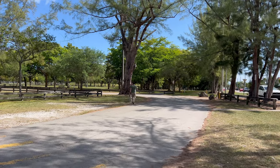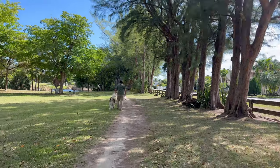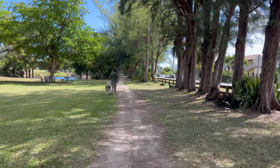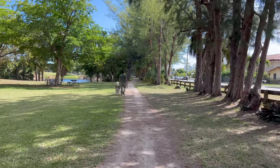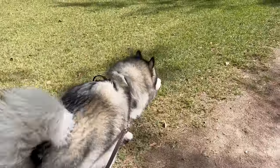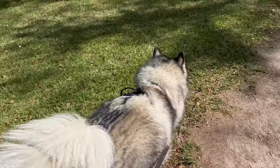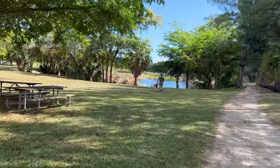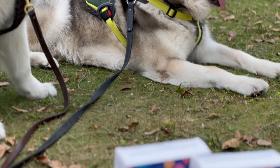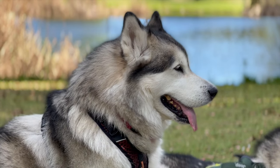We always try to keep ourselves a little bit active, taking Venus and Apollo on adventures. A lot of the trails are dirt trails, and some have cement or other flooring, but the majority are dirt roads, so their paws get really dirty really easily. I don't love taking all that dirt inside the car or bringing it back inside the house. A lot of times we use something to clean their paws, especially if it gets muddy or super dusty.